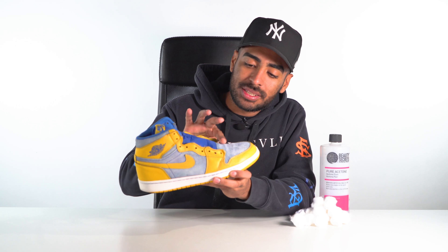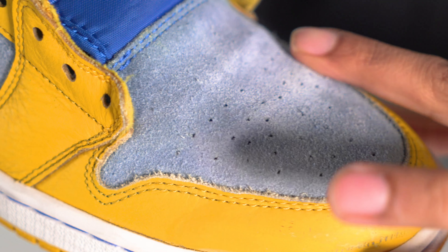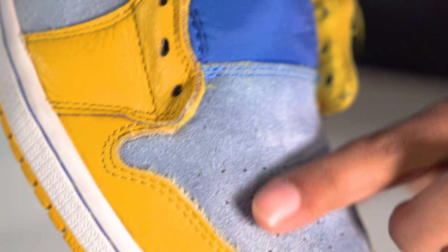Good to go with that — we got the suede nice and soft, buttery all around. It is faded, but we'll take care of that later. What we're going to focus on now is completing the prep work on the leather by using acetone and cotton balls to wipe off the factory finish.